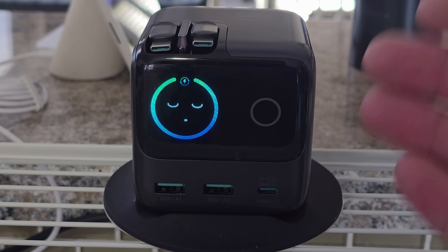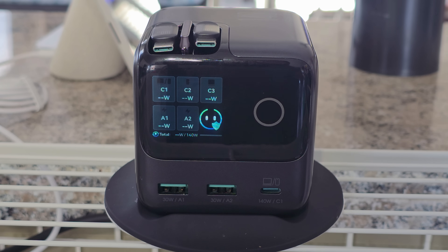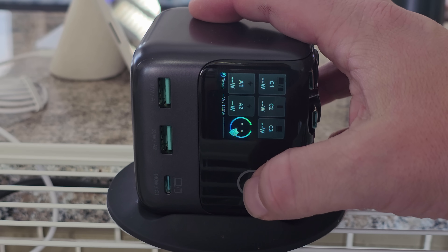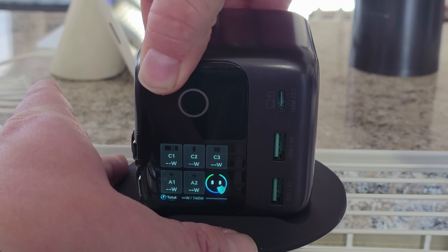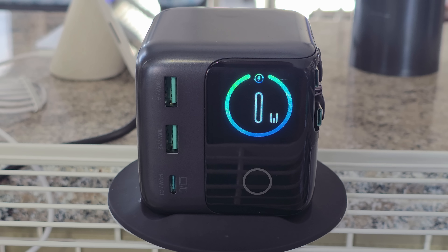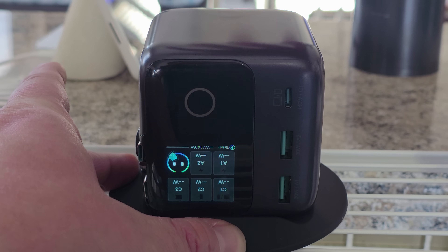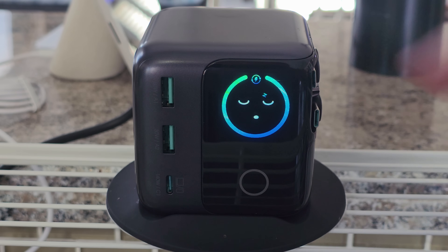Another nice feature is the ability to rotate the display. To rotate it, triple-tap the circle — one, two, three — and the display flips so everything is right-side up for your placement. You can place the charger on its bottom, left side, or right side, and triple-tap to rotate the display accordingly.